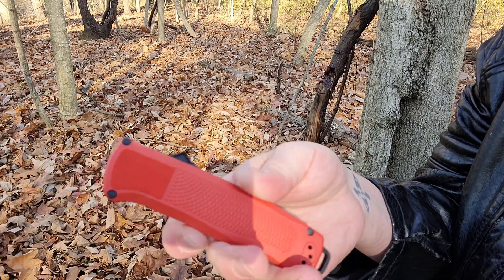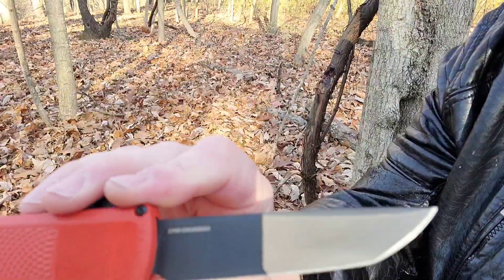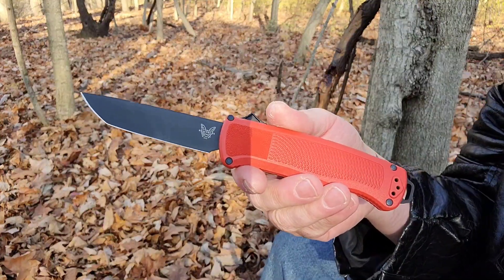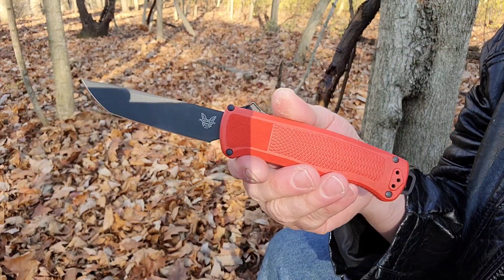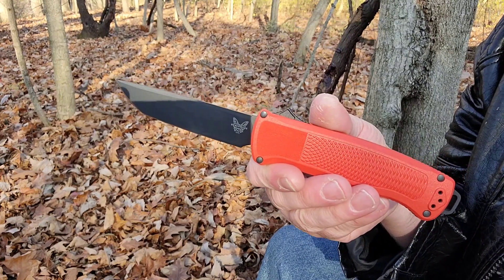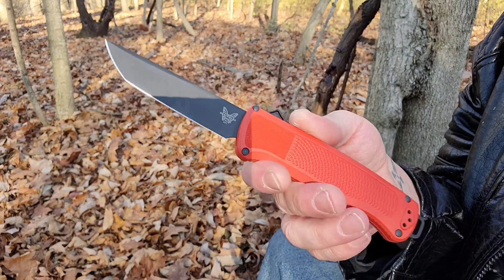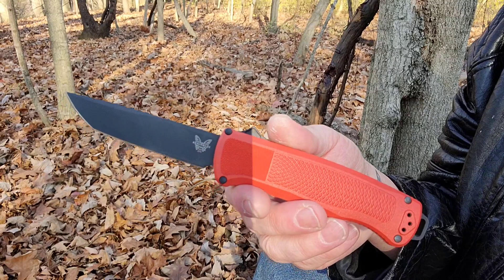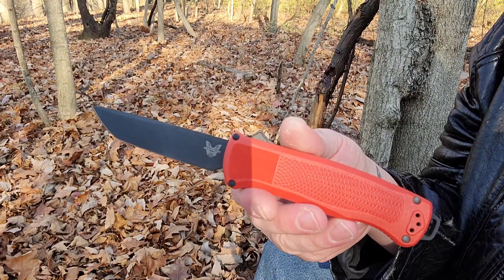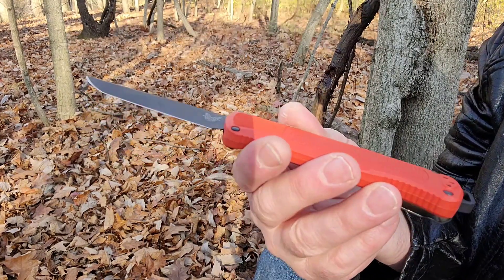This is an out-the-front automatic with CPM CruWear steel, which is a big deal to some people. It's one of my favorites — Crucible steels. I like most of what Crucible makes. I like CPM 3V for the big stuff. CruWear is great for edge retention. And I'm one of the few people that openly likes CPM D2. If they would have just called it something else — because how the human mind works with connections and neural pathways, you hear D2 and you think of that old D2 that nobody liked. And it's not the same as CPM D2.